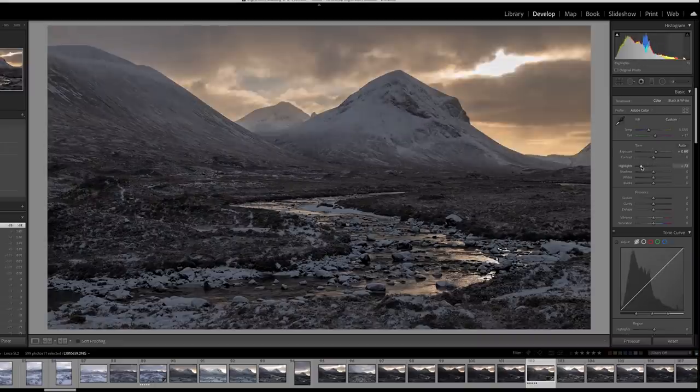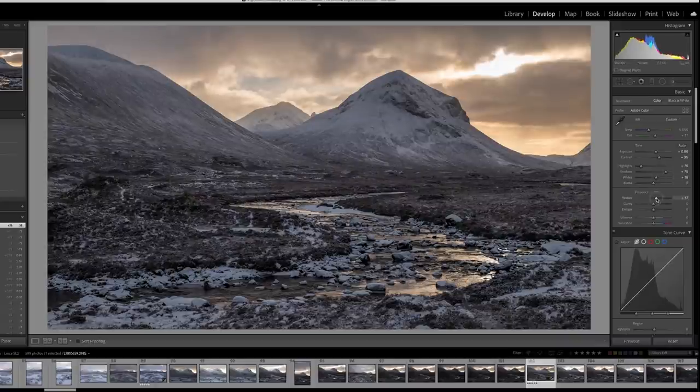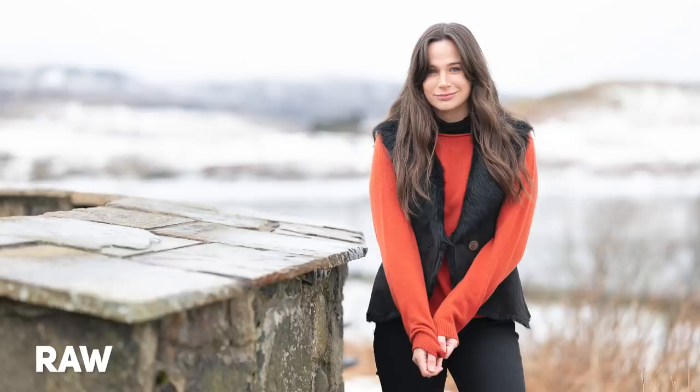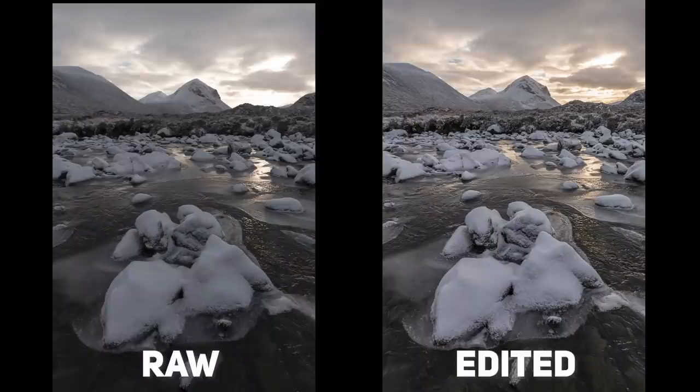The RAW files, which are DNG files, don't seem to be able to be pushed as hard as other RAWs — not so much detail could be recovered from the shadows and highlights. But the truth is all the images I took have looked great straight out of camera and have needed very little editing. Looking at the comparison between the RAW and edited versions, there's very little change — so if you're not a fan of editing, this could be a real benefit to your workflow.